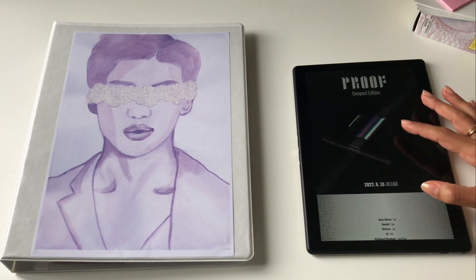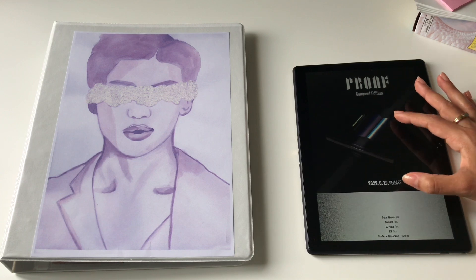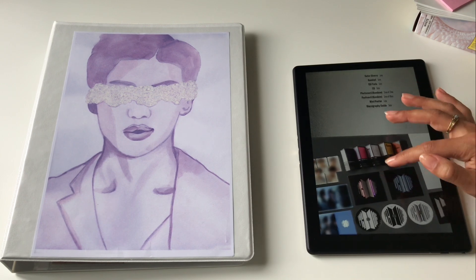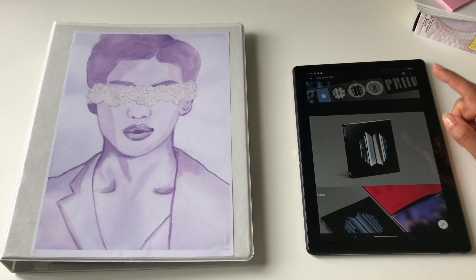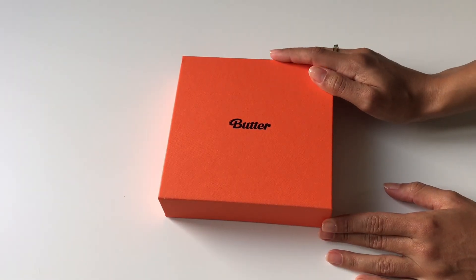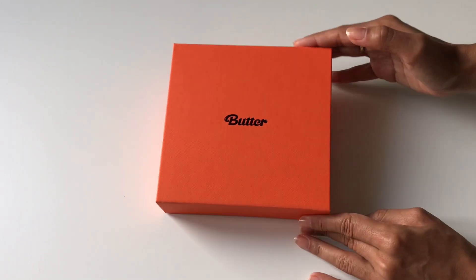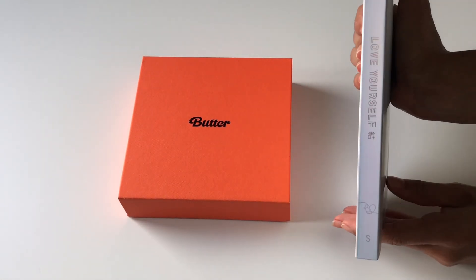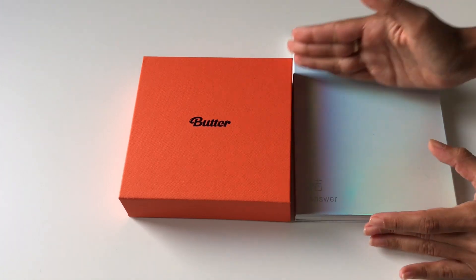Moving on to the compact edition — the foil colors are all the past album colors mixed together, which is really cool. This also has a really cool discography guide that I'll get into in a minute. The compact version is much smaller, hence the name. For size comparison with Butter and Love Yourself Answer: in terms of height and width it's pretty much the Butter size, and in terms of width it's more along the lines of Love Yourself Answer — not super thick, and it's square.